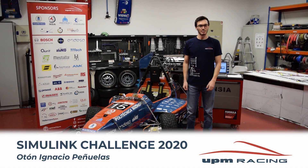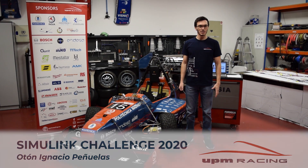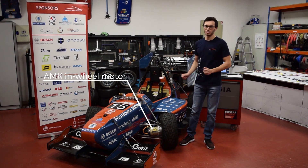Dear Simulink enthusiasts, my name is Aton and I am here to represent UPN Racing on behalf of Simulink Challenge 2020. In this video I am going to show you how Simulink is the backbone of the development of a four-wheel electric vehicle.